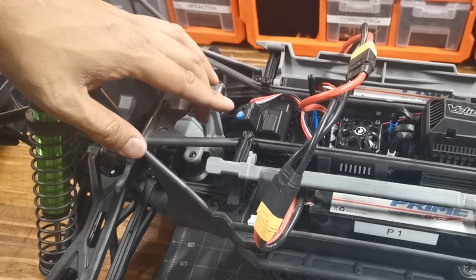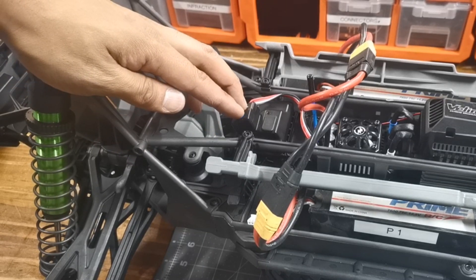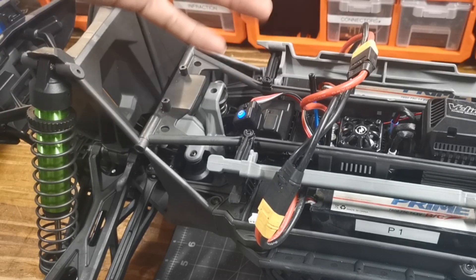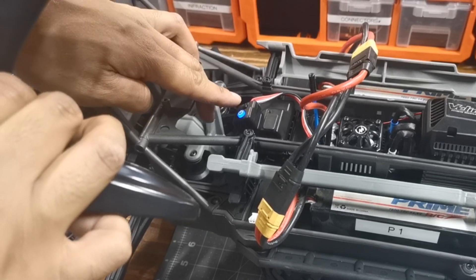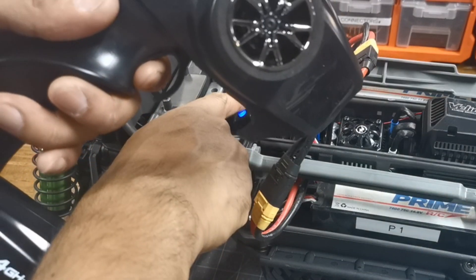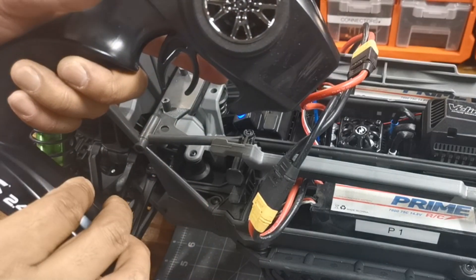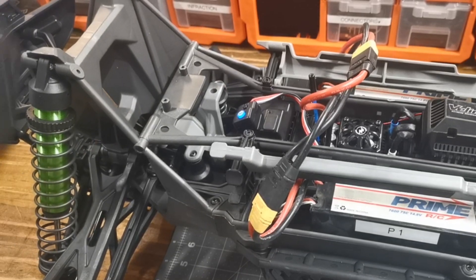To calibrate the ESC, put the controller on. Hold the set button and press the on button, hold it there, and let go. When it starts to flash, let it go and press set for neutral. Then put your trigger all the way back to full throttle, then go all the way to reverse, press set, and the ESC is now calibrated.